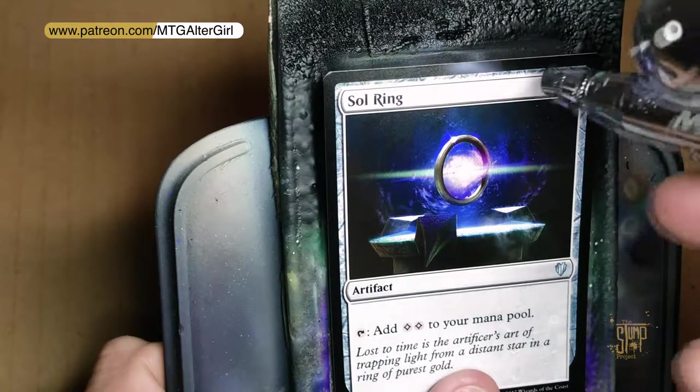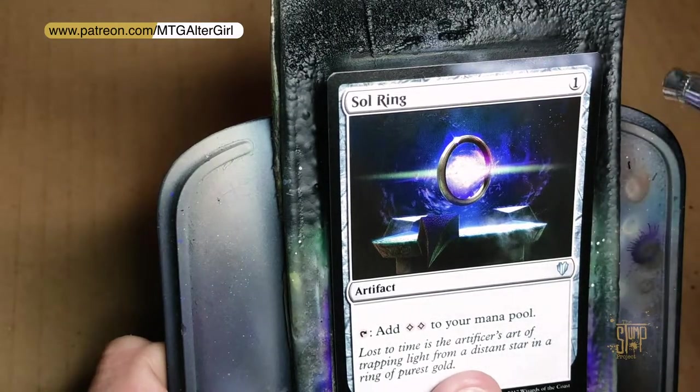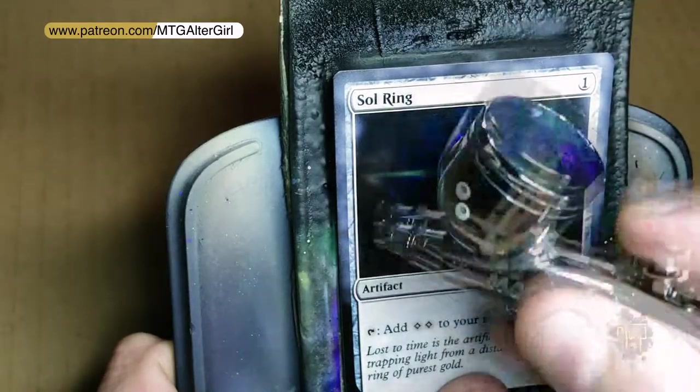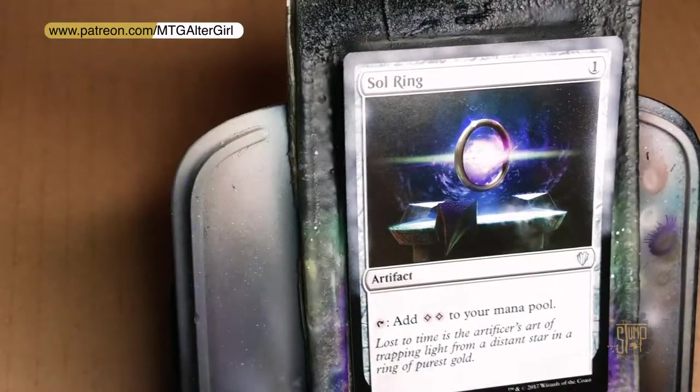I'll be posting pictures of these on our Instagram account, which is the Stump Project. I've never really given any kind of a tutorial or run-through of how I — or how Amber Joyce and I — do our alters.